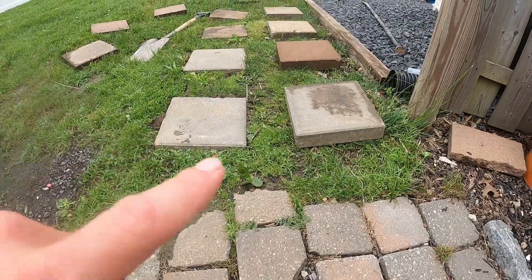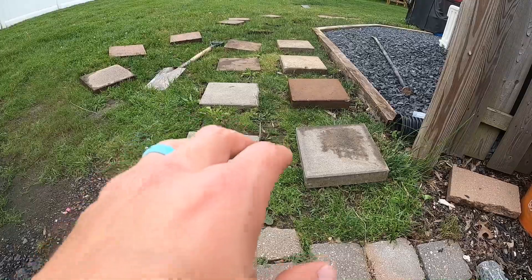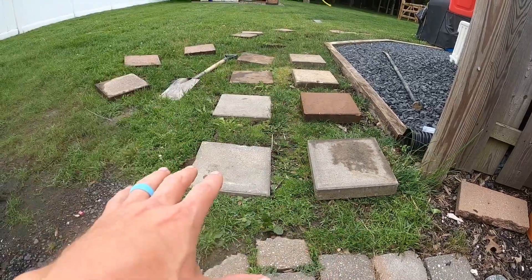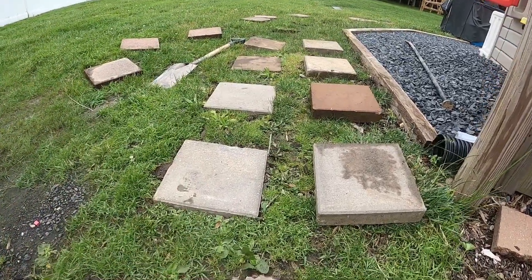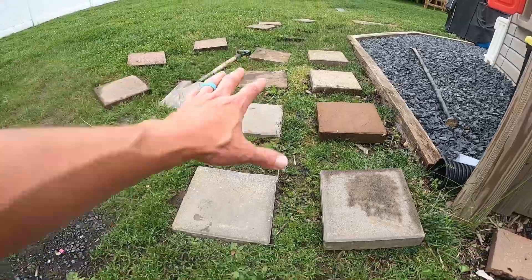Hello, welcome to the channel. Today we're doing a quick project — a temporary walkway. I have these pavers here and I need to embed them into the dirt or into the grass so that they're level and I can mow directly over them.